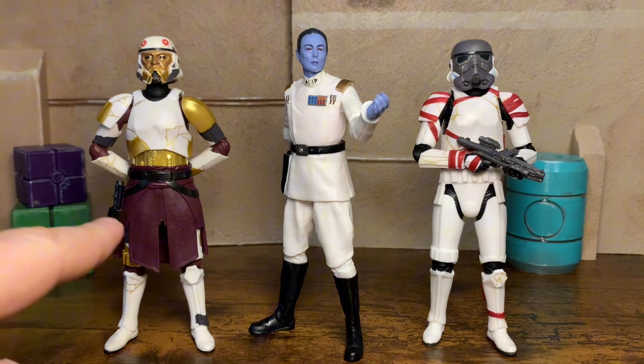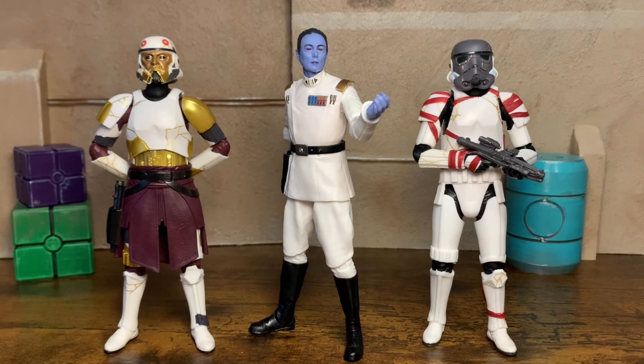And the proper send-off for side-by-side comparisons is probably my favorite two-pack of the year. Here on the left is Captain Enoch, and on the right is the Night Trooper Walmart exclusive two-pack. I love both of these figures so much. And this is actually how I plan on displaying them on my shelves — just having them both flanking Admiral Thrawn. These look pretty freaking cool next to each other, man. I am really, really digging this.